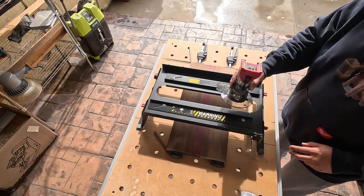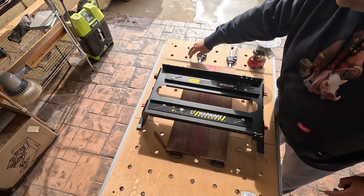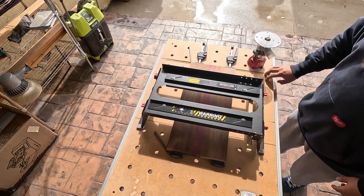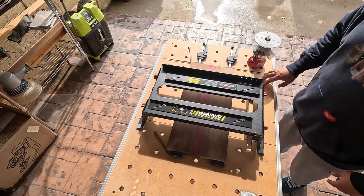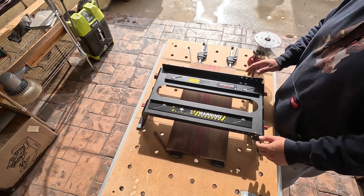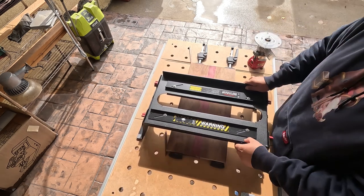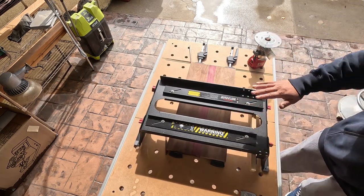I'm going to move the camera angle to another side so you guys can see what I'm doing. I shimmed up this side and the back, and now it's good — it's not going anywhere. These MFT tables from Festool are terrible for this, just so you guys know. I'm going to lower this part down to the level of the cutting board.